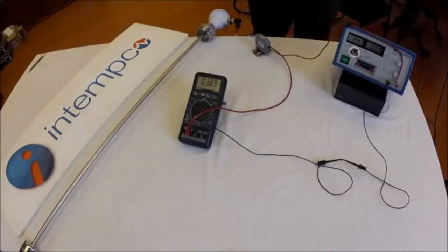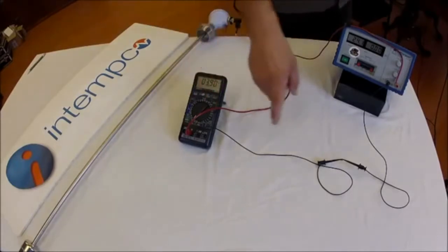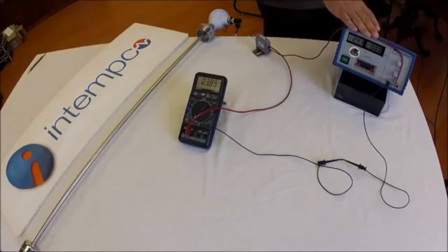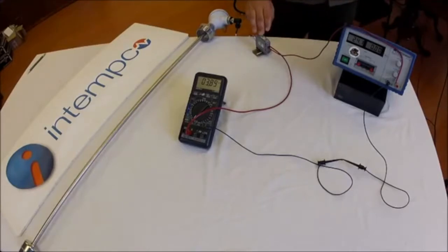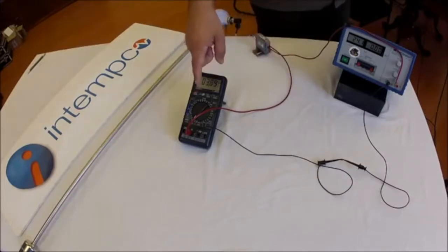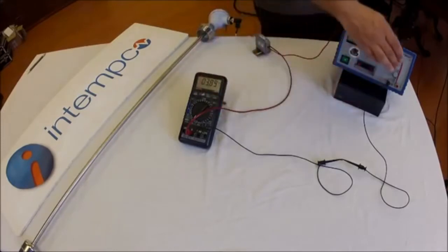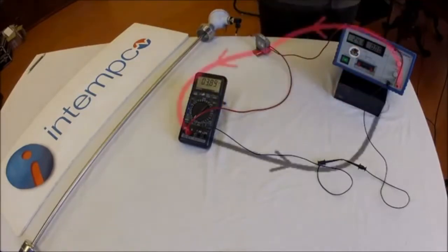The transmitter is hooked up to a variable power supply with an ammeter in series with the circuit. You'll want to use a precision ammeter for proper calibration. We connect the positive of the supply to the positive input of the transmitter — loop positive. We connect the output of the transmitter, loop negative, to the input of the ammeter. We then connect the negative of the ammeter to the negative of the supply to complete the circuit.